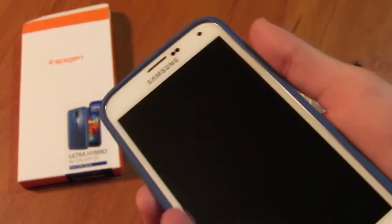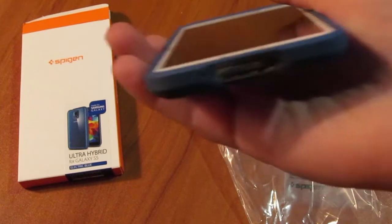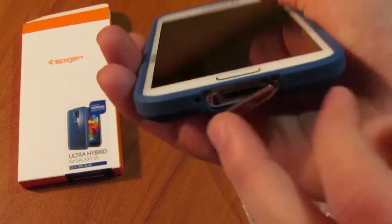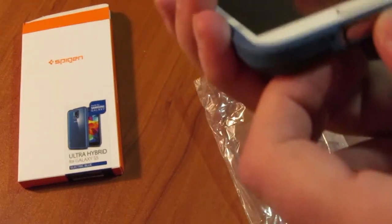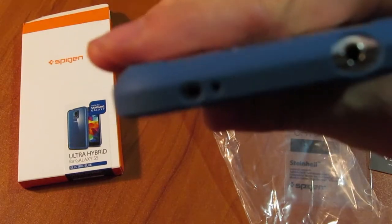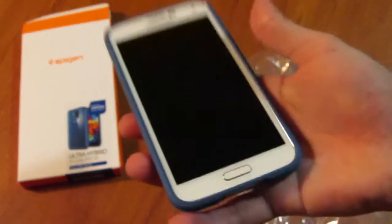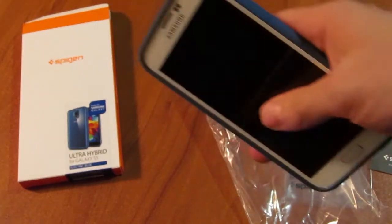The camera and the heartbeat sensor fit nice and well. The power button over here is still easy to click, as well as the two volume buttons. On the bottom, it doesn't get in the way of the flap for the charger cable.